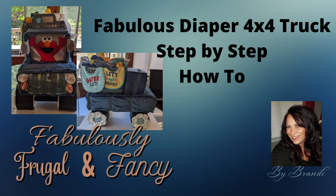Hi, welcome back to my channel, Fabulously Frugal and Fancy. I'm Brandy, and today I have an exciting video for you because this was very fun to make and I had never made one before.